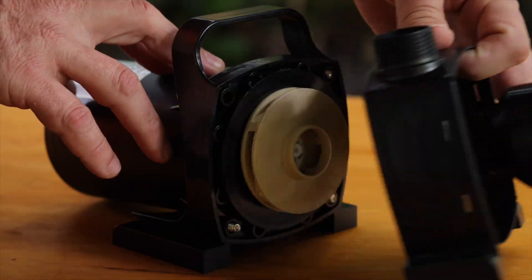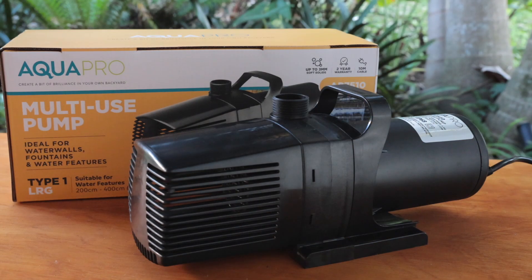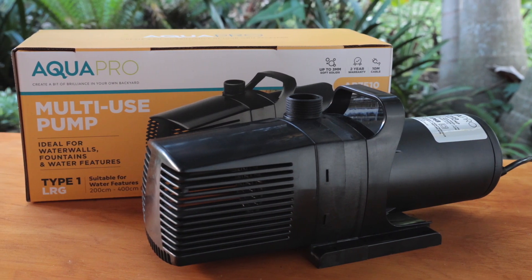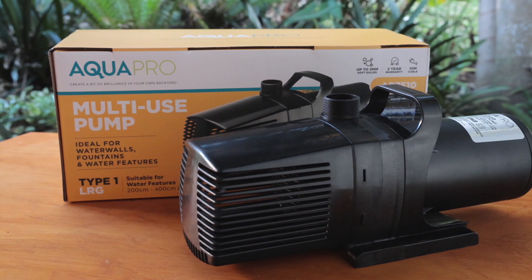The AP7510 is a filterless pump so maintenance is as simple as checking the impeller every few months. For high volume, high demand situations in larger ponds, the AP7510 is the ideal choice.